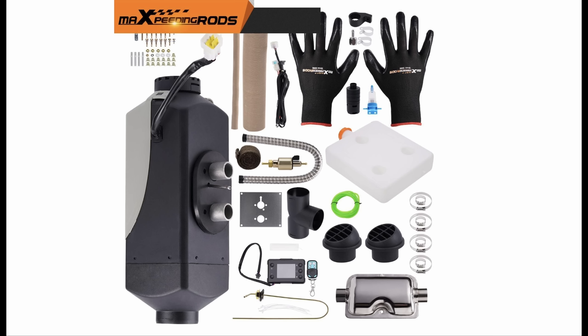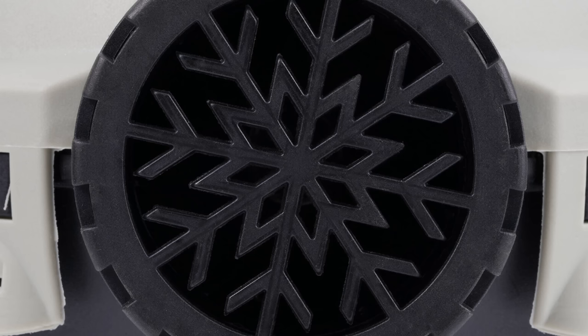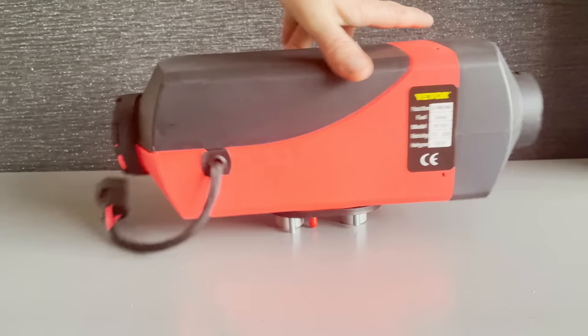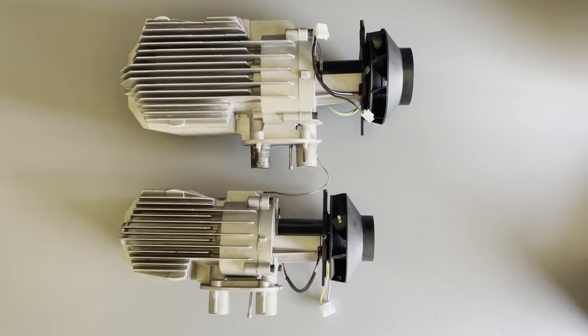They've also included a pair of gloves — a token gesture but a nice touch. Everything else in the kit is basically what you get with every other basic unit. One thing you'll probably want to change is again the soft green fuel line — upgrade it to rigid nylon line with an inner diameter of about 2mm. The heater body is actually slightly better quality than most basic units, with an upgraded end cap that keeps the lid on the heater body with added clips, making it much more sturdy.